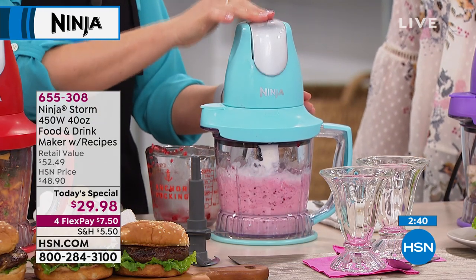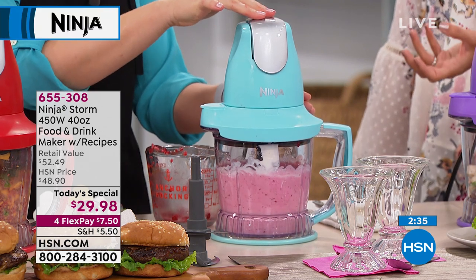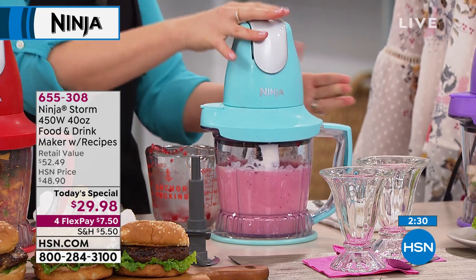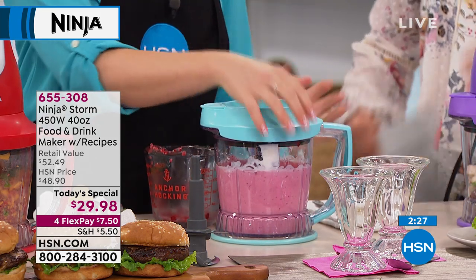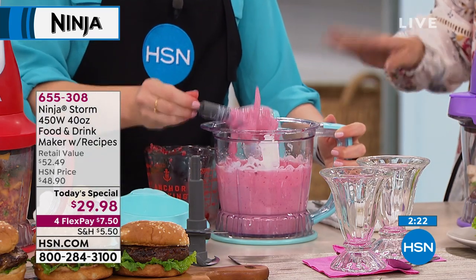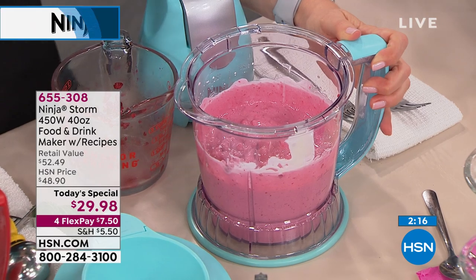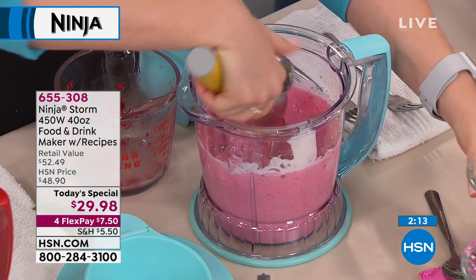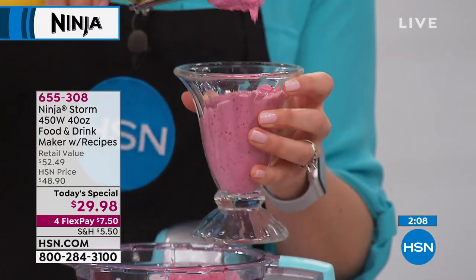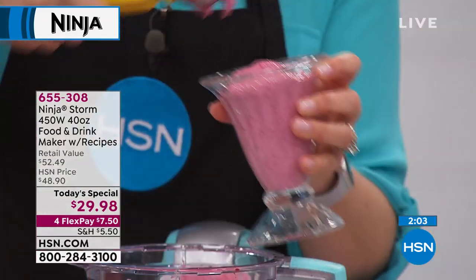This is Ninja brand. They have been bringing us the highest quality construction, materials, and technology. You've seen the very high-end, high-powered blenders they bring us. They've been around for 20 years, and they looked at what was out in the market and thought: how can we do this better? Blenders have been around for ages, but no one had done it better until 1998 when they came up with the stacked blade system — so all ingredients reach the blade and you can whip, chop, and mix all at the same time.